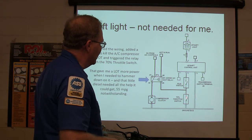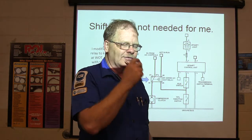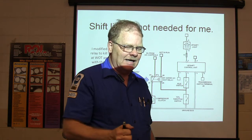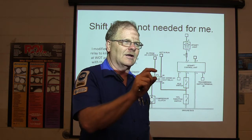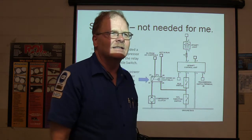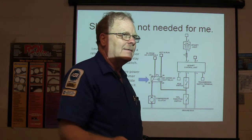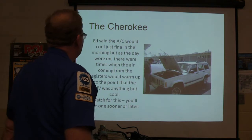The only reason that throttle switch was there was for the shift light on the dash — when you reached a certain throttle angle and speed, it turned on a little orange light with an arrow telling you to shift to the next gear. I didn't need that. They were trying to get you to maximize your fuel economy — 50, 55 miles per gallon, really good fueling.